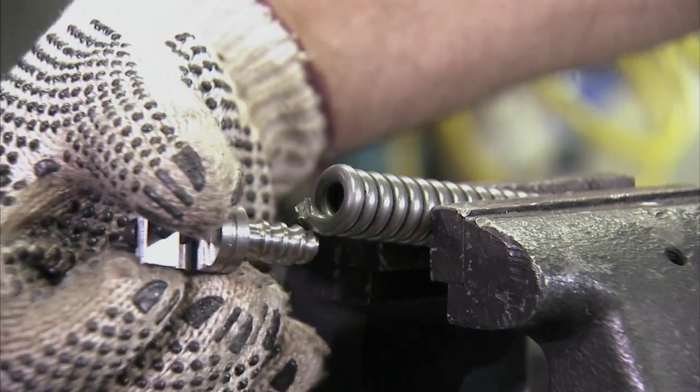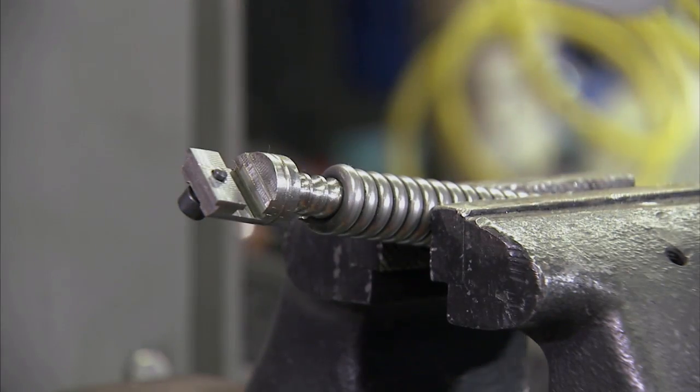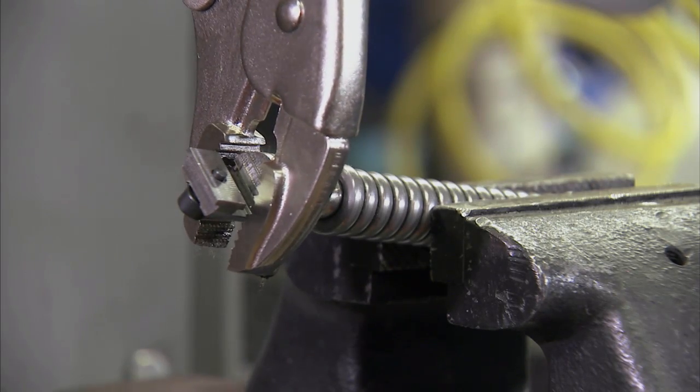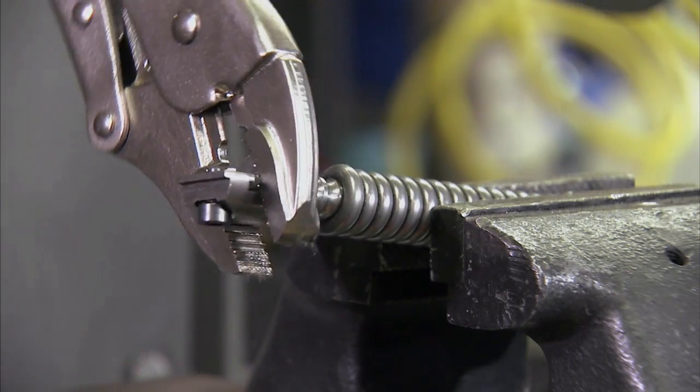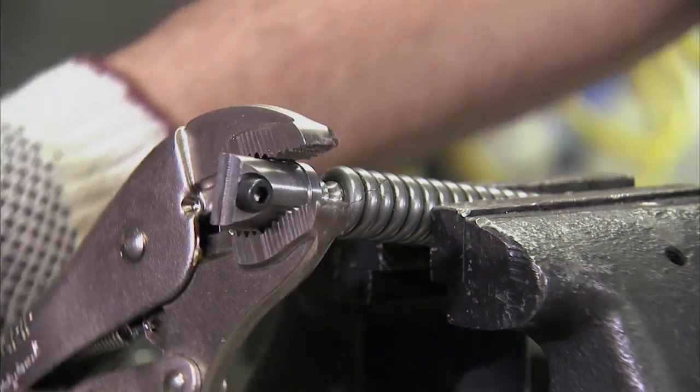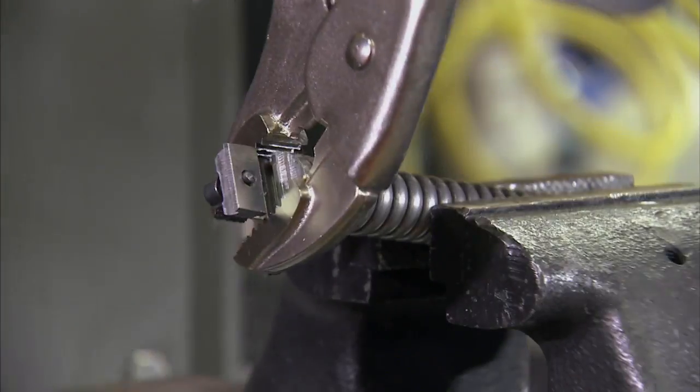Then hand tighten the end fitting — in this case a slip joint end. Always follow proper procedure for putting an end fitting on, no shortcuts. Using a vise grip or similar tool, tighten the end fitting.